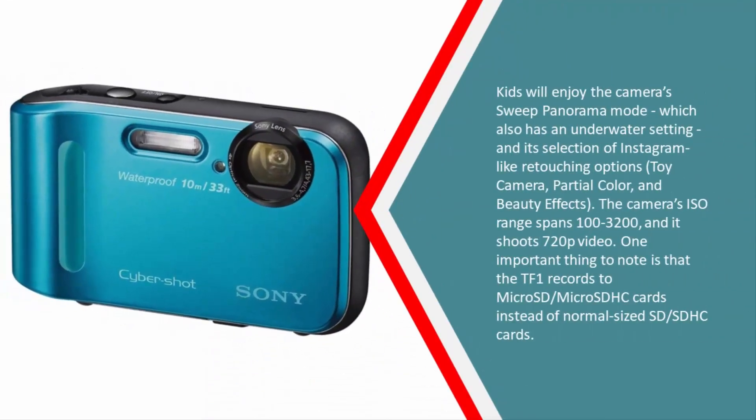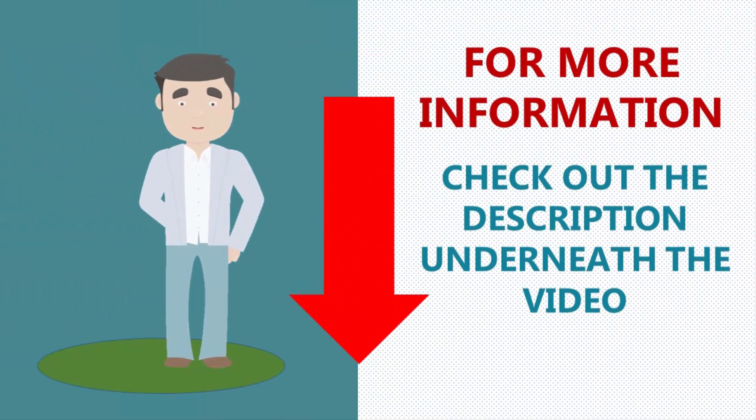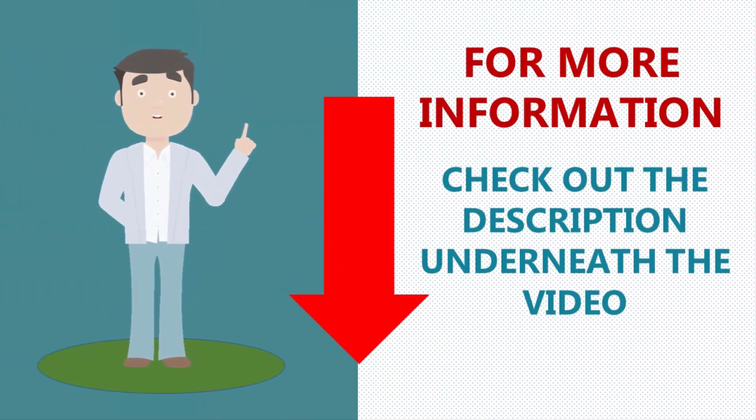Kids will enjoy the camera's sweep panorama mode, which also has an underwater setting, and its selection of Instagram-like retouching options: toy camera, partial color, and beauty effects. The camera's ISO range spans 100 to 3200 and it shoots 720p video. One important thing to note is that the TF1 records to micro SD and micro SDHC cards instead of normal-sized SD cards.